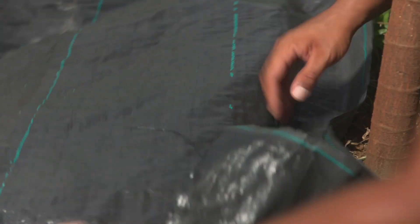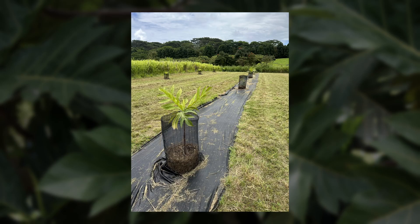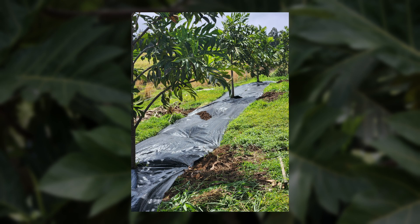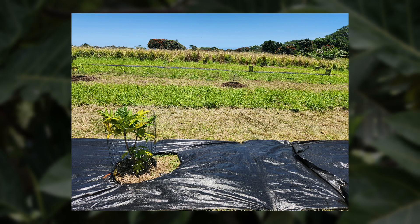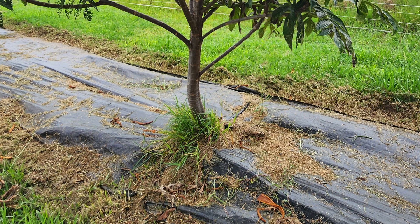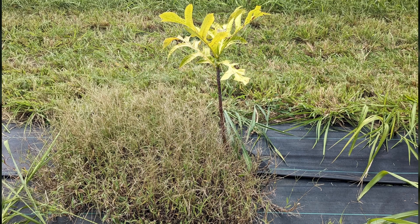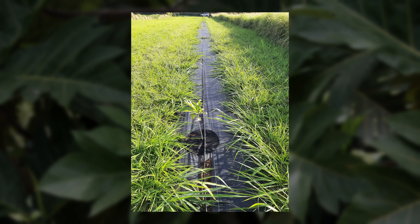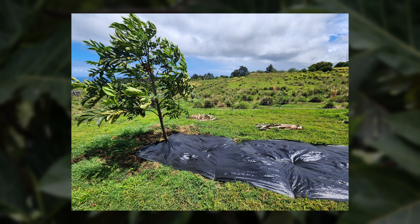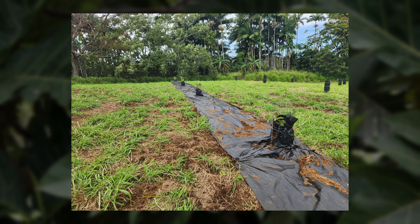Weed mat. Weed mats, also known as landscape fabric, block sunlight but still allow water, nutrients, and air to pass through. Although weed mats may be a more economical weed treatment — typically $110 for 4 by 10 foot of material including landscape staples — they can be challenging to install, maintain, and eventually remove. It is common for weeds to eventually grow through the mat, making it important to weed whack and mow carefully to ensure the fabric doesn't get stuck in equipment. Removing weed mat can also prove difficult, and the plastic mat is not recyclable or compostable, making it not the most environmentally sustainable solution. For these reasons, our farmers do not recommend using weed mats as a first choice.